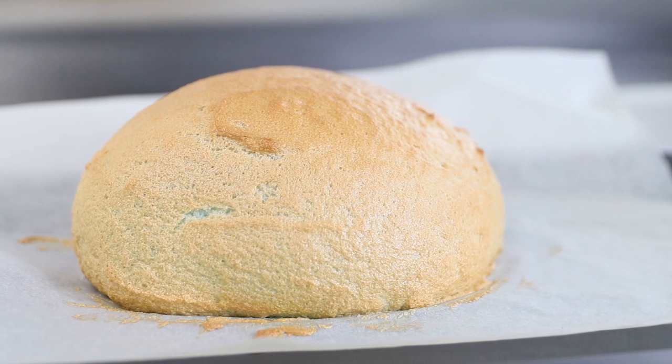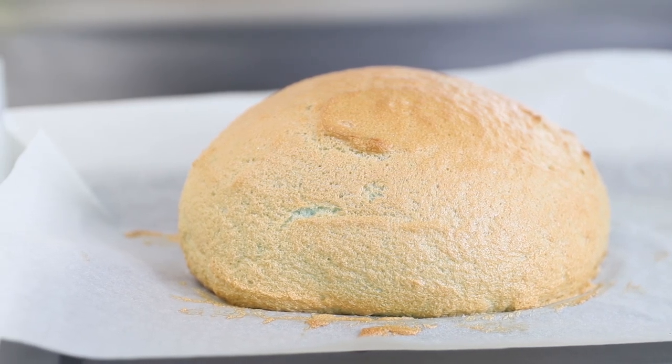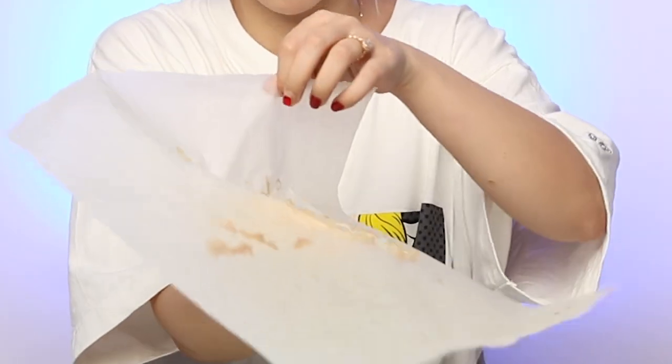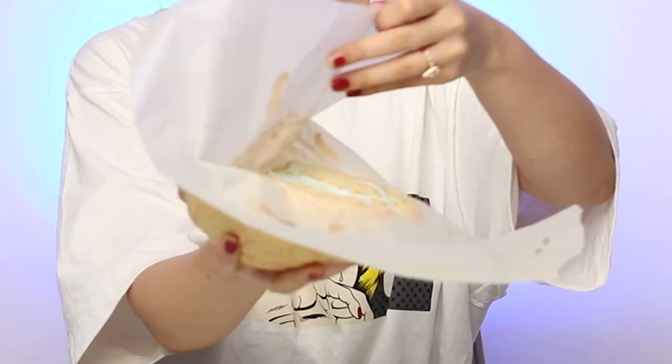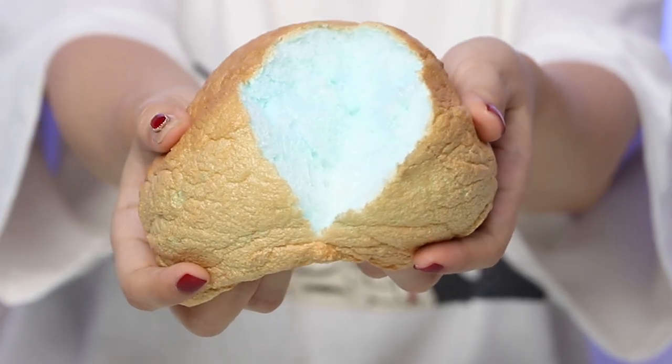Okay, my cloud bread is done. It's actually deflating because I took so long to set up the camera, but it was poofier than this — it's getting some wrinkles. But it's definitely done. I'm going to peel it off the paper. Now for the moment of truth — let's tear it apart.